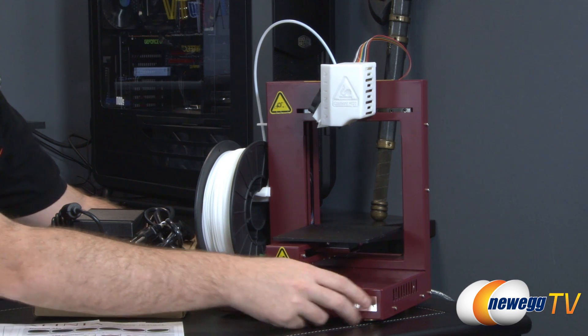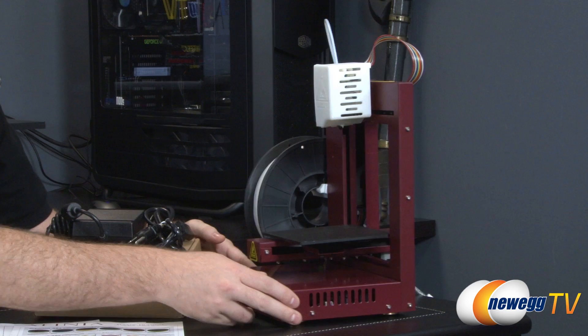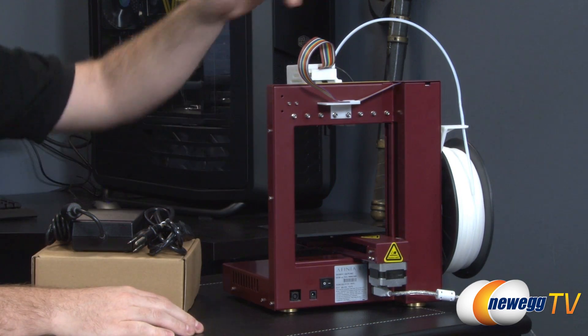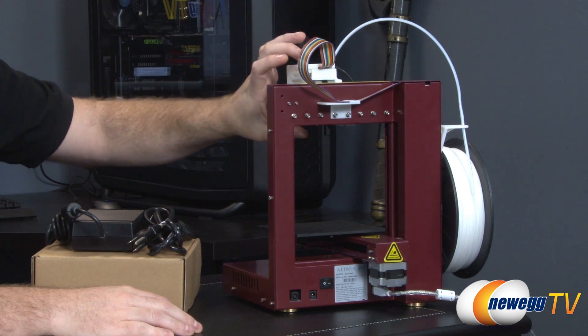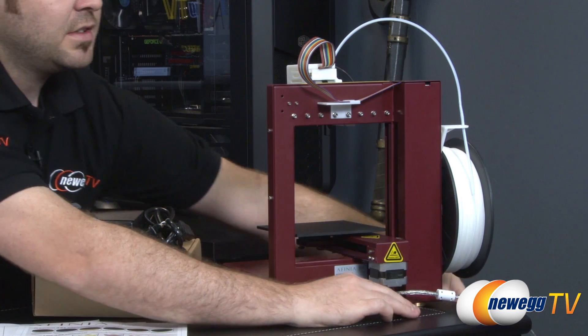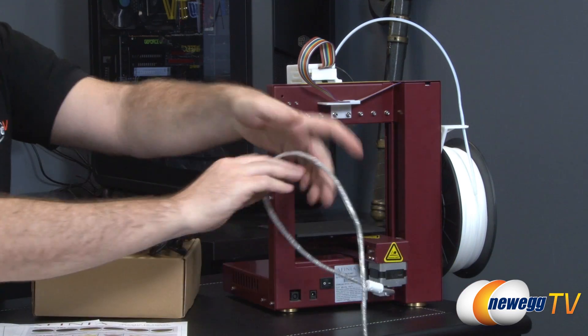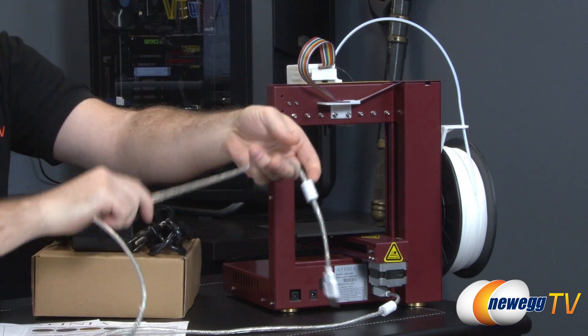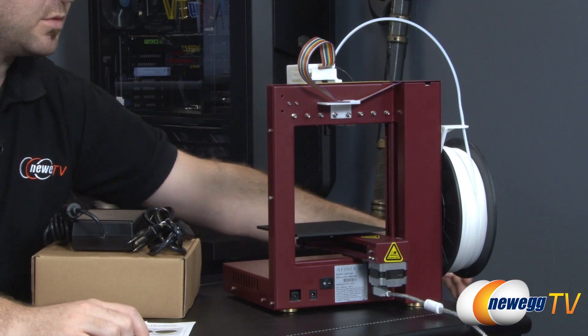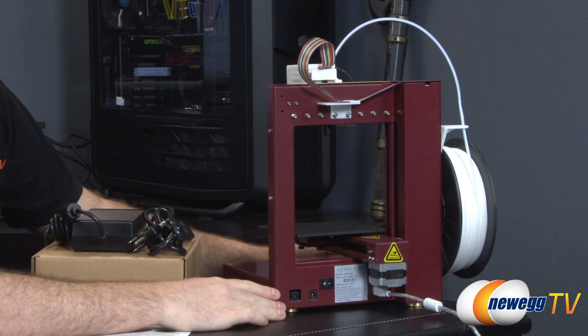The unit itself is of course made of metal. Flipping around to the back, you have a ribbon cable here that connects the print head to the USB connection right here. The USB plug connects to your computer and it comes with software which I'll also be showing you.